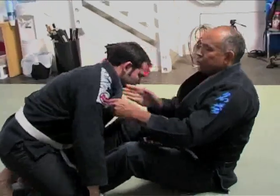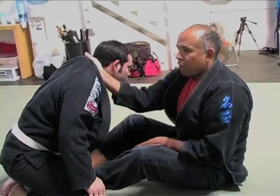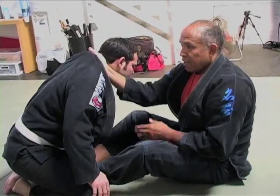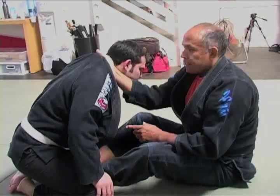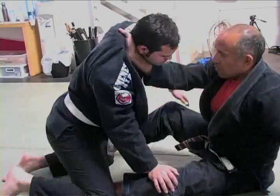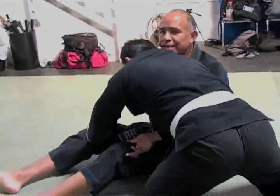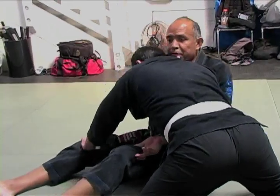Left hand opens, right hand inserts, left hand pulls and gets rid of all of the slack. Our second hand is going to insert when they move — as Diego goes to pass my guard to his right. I put the second hand in and then I'm going to finish.